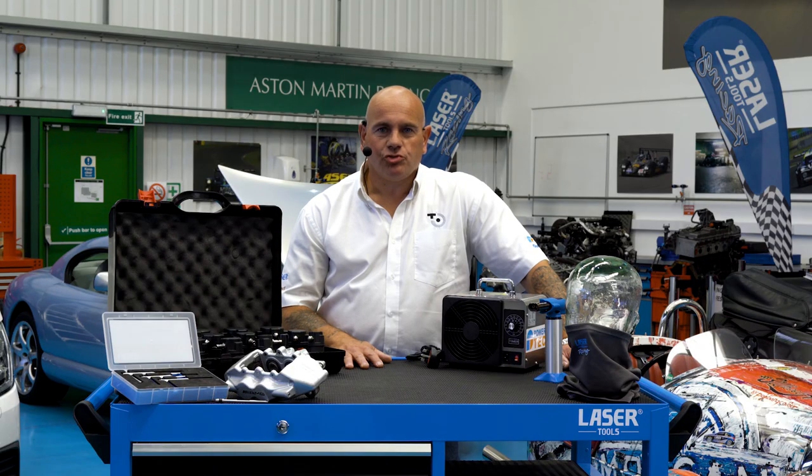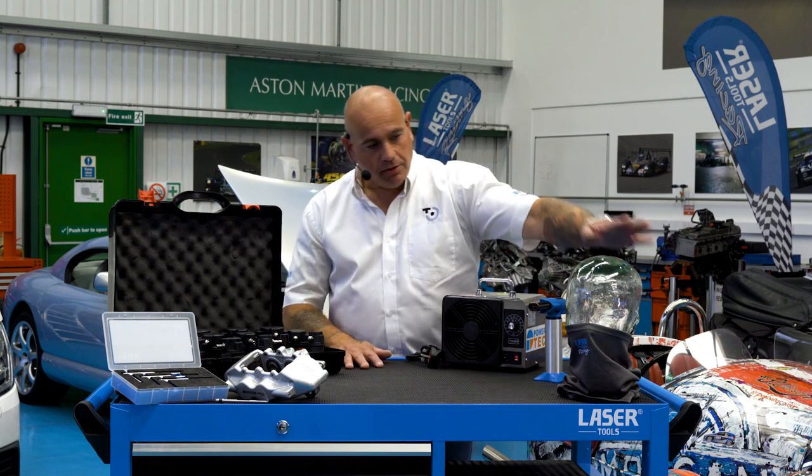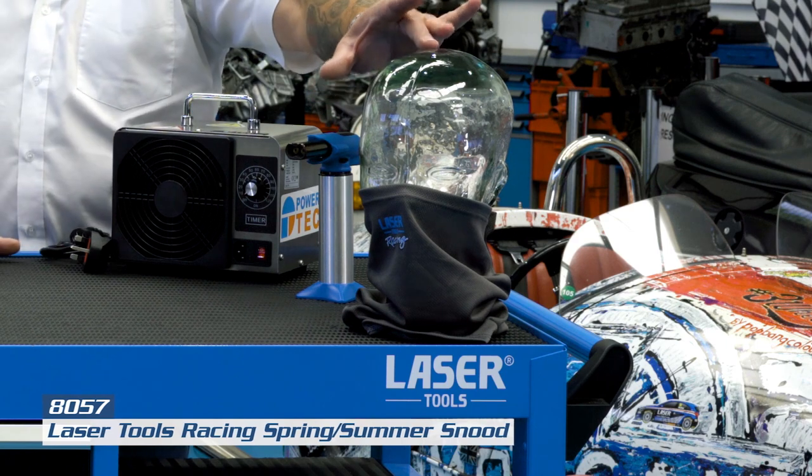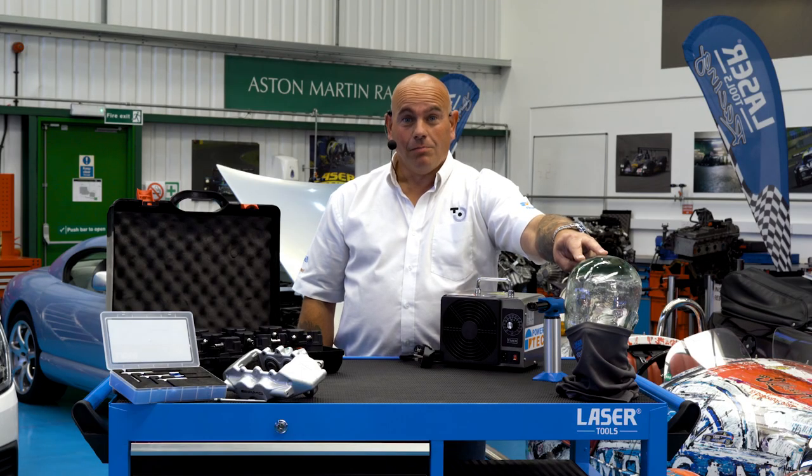Within the current climate where we are strongly advised to wear a face covering, Laser Tools Racing have introduced this stylish snood which is a great alternative to a boring mask. If you give me a minute, I'll model it for you.